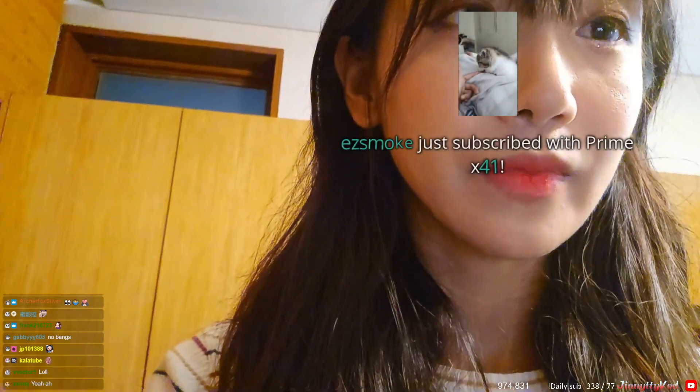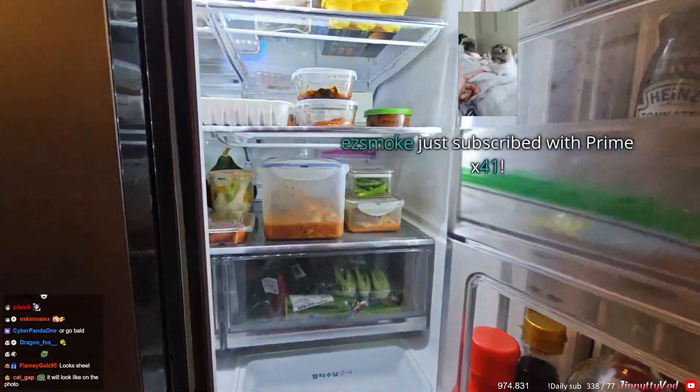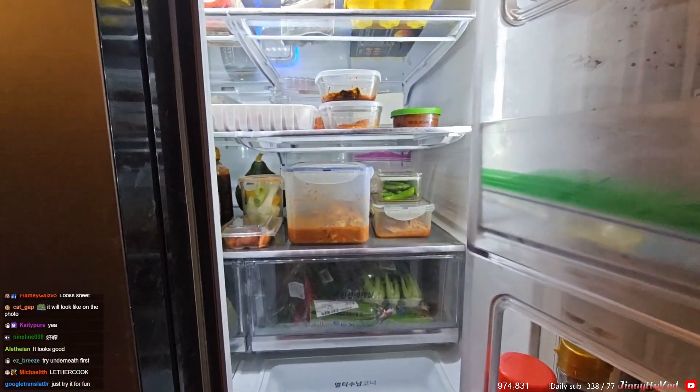If it looks shit I can always take it back to black — it's very tiny so it's fine. Thank you for 41 months, oh thank you, thank you!